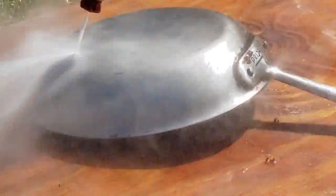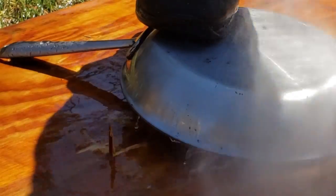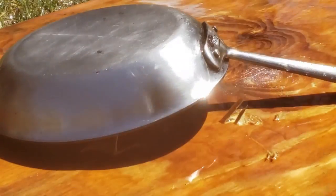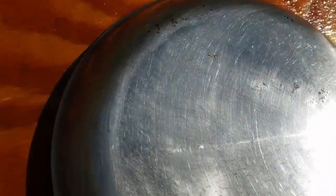I pressure washed it again and more of the grease came off. You can see how powerful this pressure washer is — it's actually tearing apart the wood that the frying pan's on. But still I couldn't get all the grease off. It still has some grease on there.